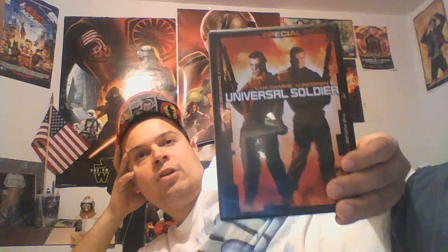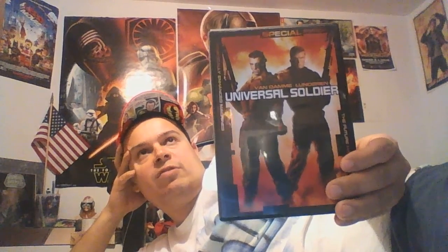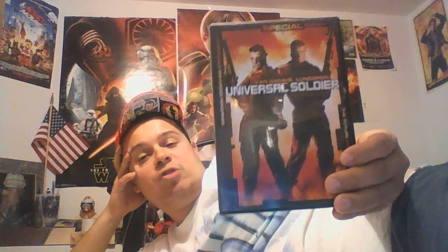This is the special edition DVD that came out back in 2010, I believe, or something like that. Lionsgate re-released it in a special edition with features, and this film is a really good film. It's definitely the best of the franchise, because you had two sequels without Van Damme that were TV movies. One was decent, one was horrendous. The Return, which I have to review that one, which was a huge bomb.